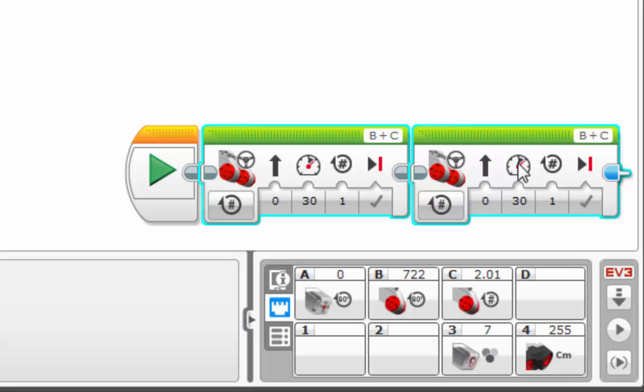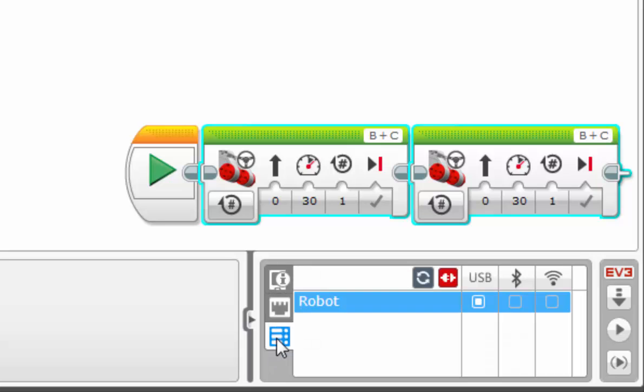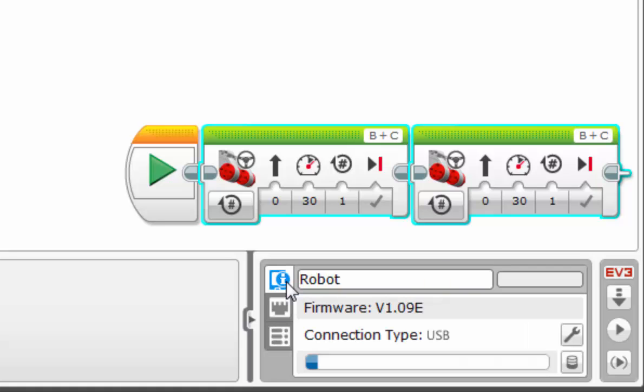For the most part, we've covered everything we needed to regarding the hardware page. Just to touch on the last two tabs on the left - Available Bricks: we won't really be needing this one as we won't be daisy chaining or using Bluetooth or Wi-Fi. The Brick Information tab, however, we will be touching on later as we use the memory browser to clear our information off of the bricks.